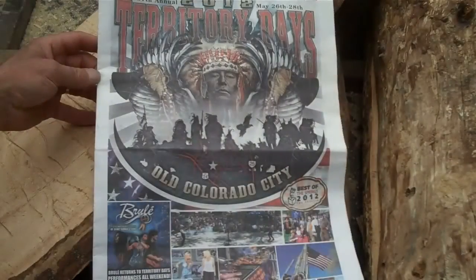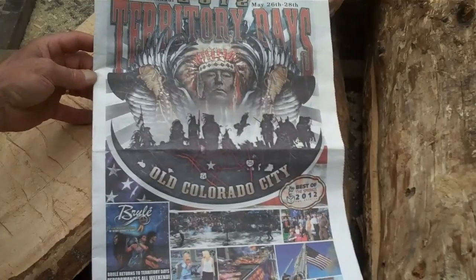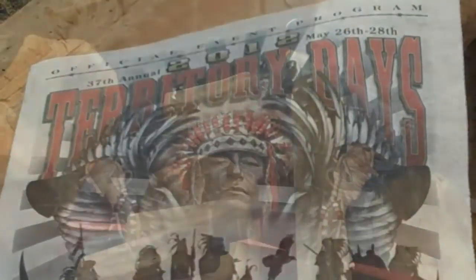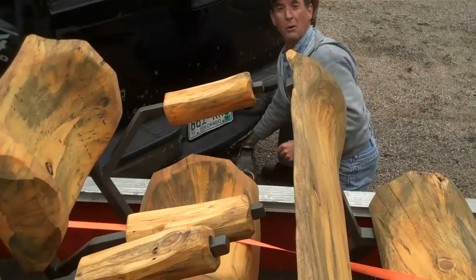All in preparation for the 37th annual Territory Days, held right here in old Colorado City, Memorial Day weekend. But enough of all that — for now, let's get this order delivered.